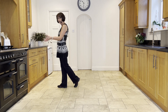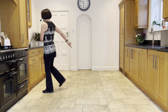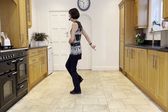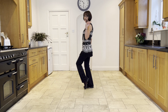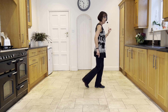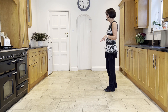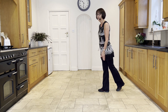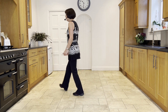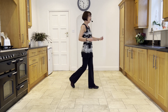Then straight forward into your left diagonal with a forward touch, touch the right next to the left. Come back on the right, back, touch the left. Come back on the left, back, touch the right. Come back on the right, touch the left. Then make a half turn looking over your left shoulder, stepping forward on the left — you're now facing three o'clock — and then brush with the right. From your left lock: left, lock, left, right, lock, right. Forward touch, back touch, back touch, back touch, half brush.